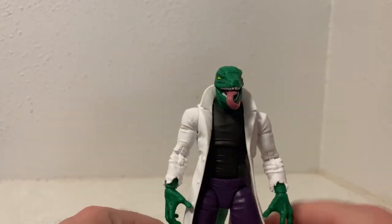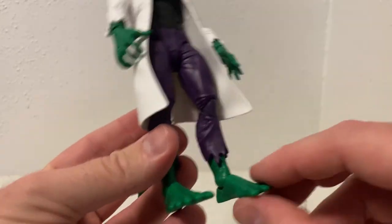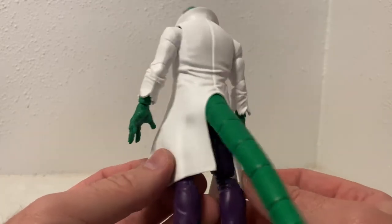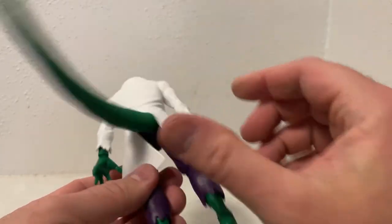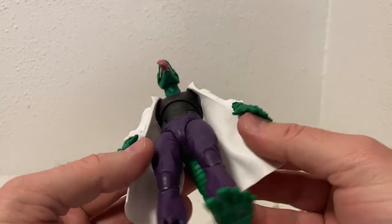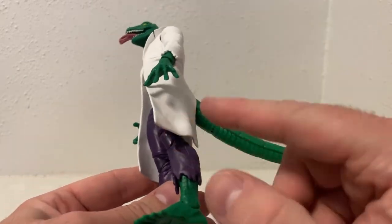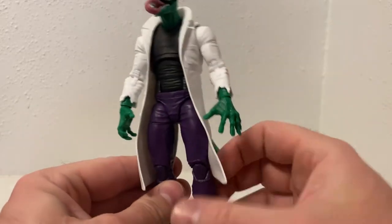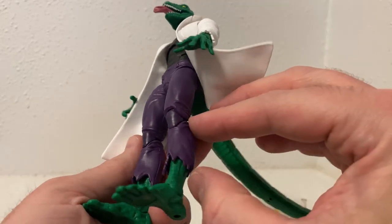That looks a lot better. I think if they'd just done this head with the tongue embedded inside, that would have worked a lot better. No pins in the joints here, which is nice. These are big humanoid lizard feet and it's fantastic. I like the way the coat drapes over the tail at the back. You can pivot that side to side a little bit. The coat itself is a really nice soft plastic — a few rips and tears down the back would have been cool like they've done with the sleeves.